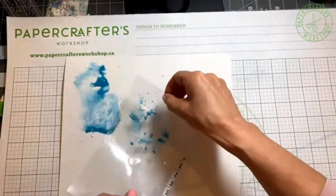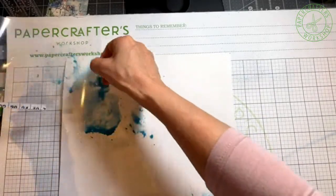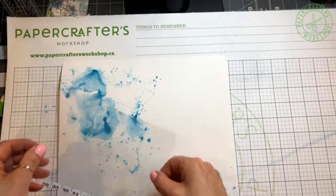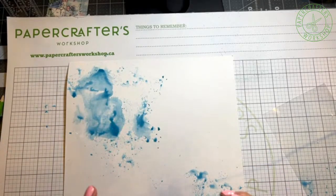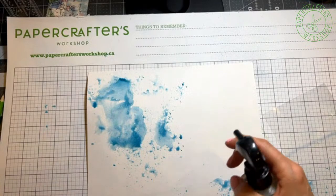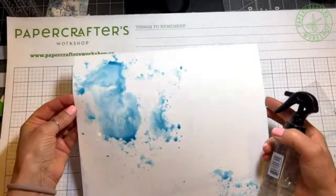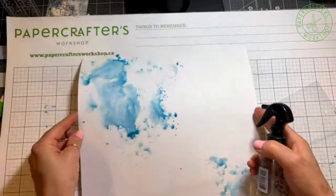And sort of create — I'm going to do it at a bit of a diagonal. There we go. I think that's good. Let's just put that down a little bit there. And if you really wanted to, if you thought this was just a bit too dark, all you have to do is just add a little bit of water, and it'll dilute a little bit more. You can move it around — it just gives it so much more character on the background.